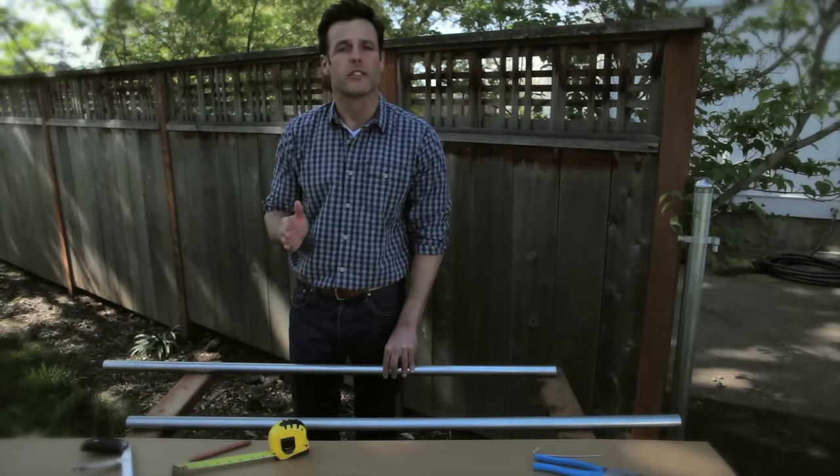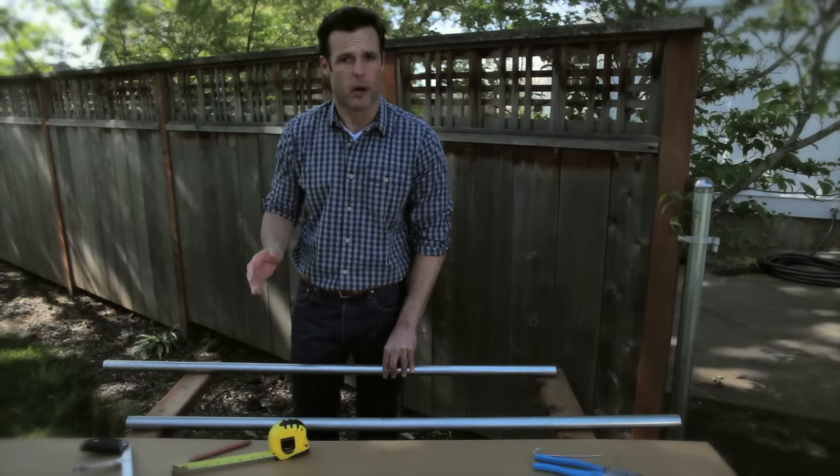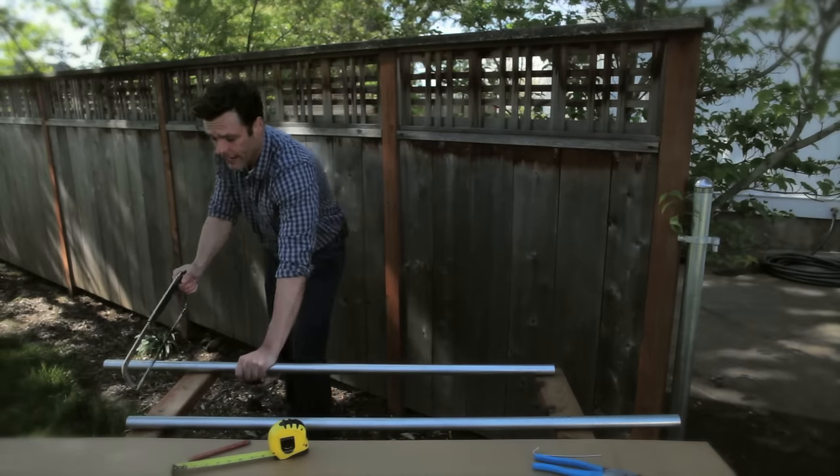I've gone ahead and marked off eight and a half inches off both the top and bottom spreader bar. Now I'm going to take a hacksaw and saw off that eight and a half inches.